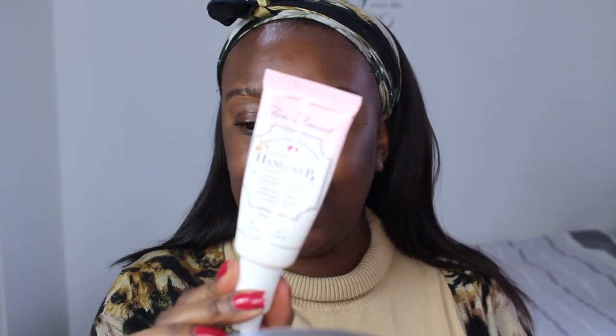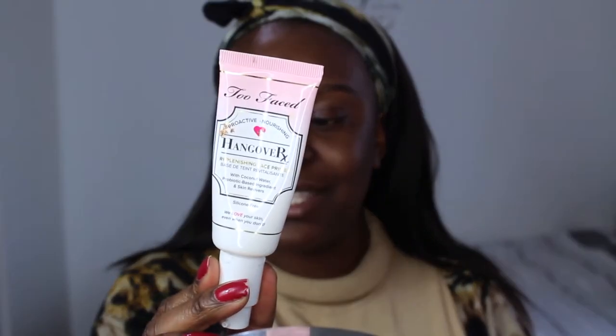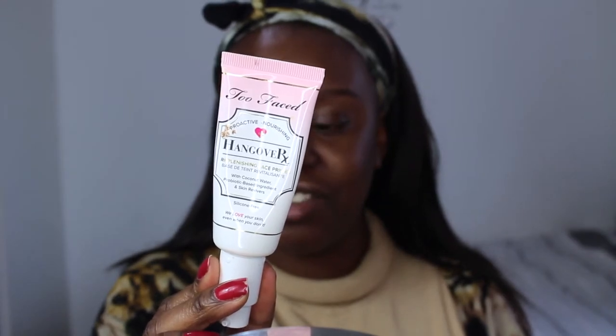The primer I've been loving recently is the Too Faced Hangover primer. I absolutely love this — it feels amazing on the skin, it's very moisturizing and hydrating, and it pairs really really well with foundation. Now that we've primed our skin, we're ready to go in with the foundation. If you guys haven't tried this foundation, you've been missing out.